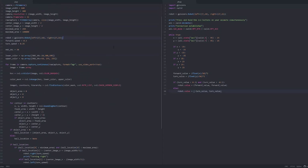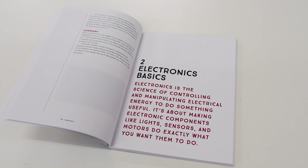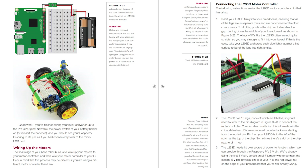By the end of the book, you'll also have learned the basics of coding in Python. The structure of the book is simple. In the early chapters, I cover the Raspberry Pi basics, including some simple electronic circuits and programming examples. In the next chapter, I then teach how to make your very own robot from scratch — everything from building the chassis to wiring up the motor controller and other parts.